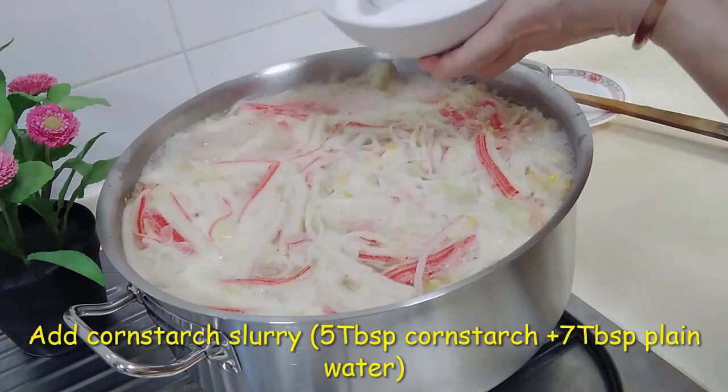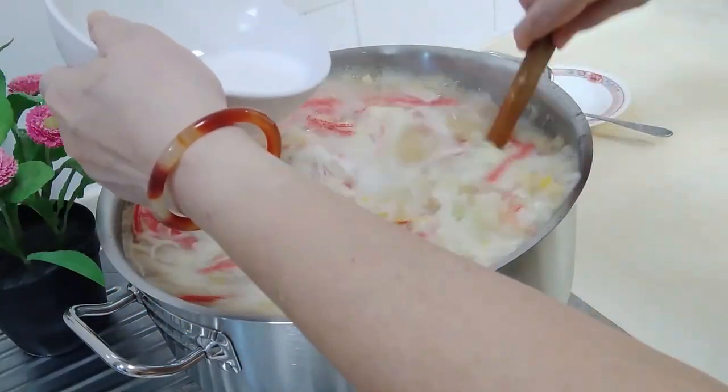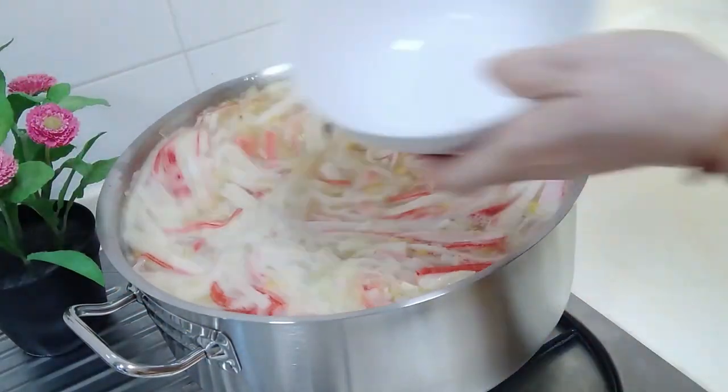Once the soup is boiling, add cornstarch slurry. Give it a good stir, making sure you stir both the slurry and the soup thoroughly.